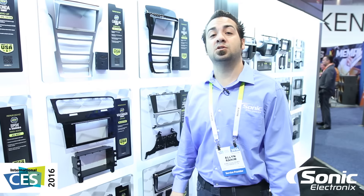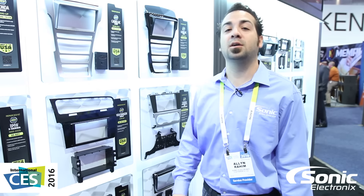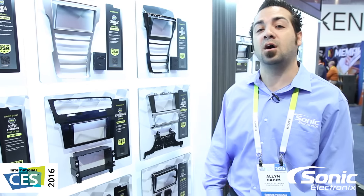Hey guys, Alan with Sonic Electronics at CES 2016. We're here at the Metra booth taking a look at all the new awesome dash kits they have to offer this year.